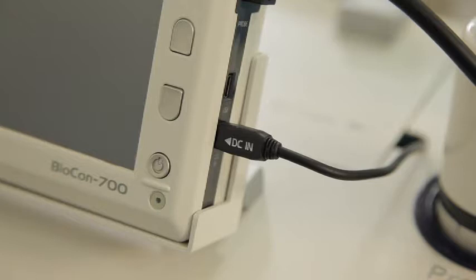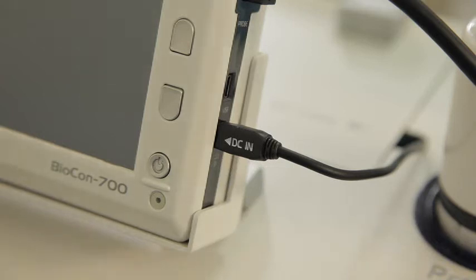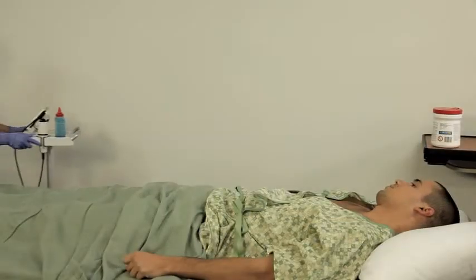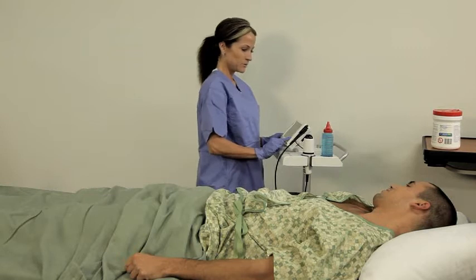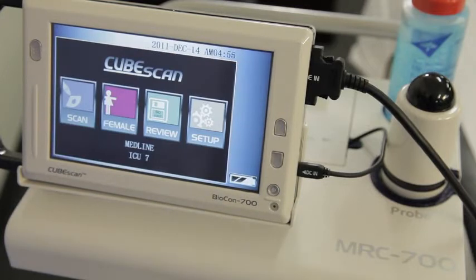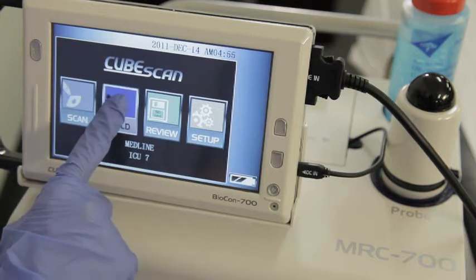The Biocon 700 operates using a rechargeable battery. When the unit is not in use, it can be plugged into an outlet for recharging. You'll need to make sure you have ultrasound gel with you as well. Make sure the patient is lying on his back and is as comfortable as possible. Turn the unit on by holding the power button located on the front of the unit for more than one second. It'll run through a few quick diagnostic checks and will be ready to use in a few short seconds.